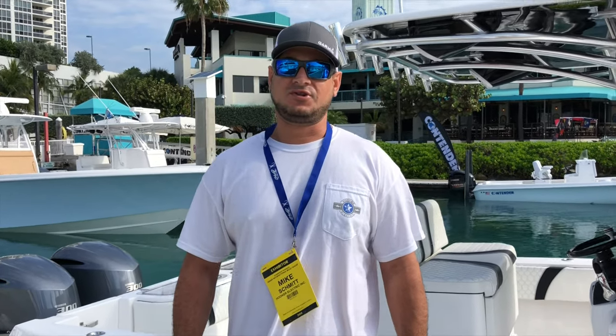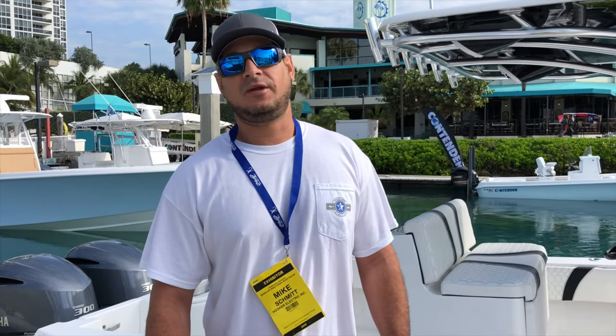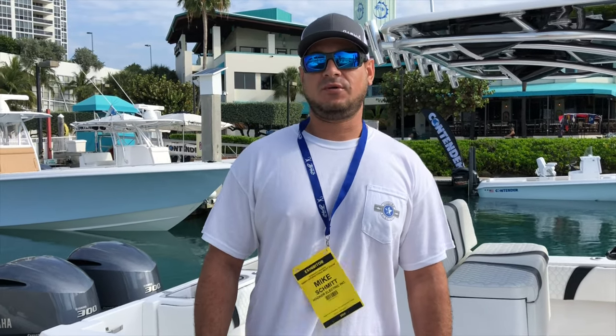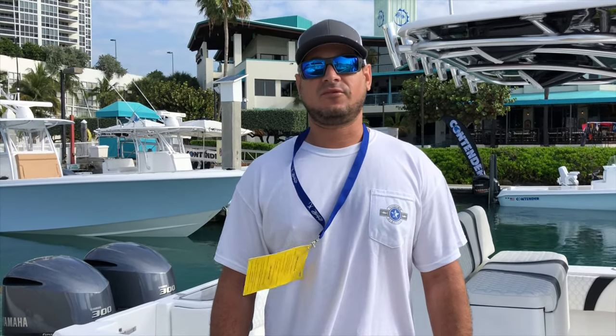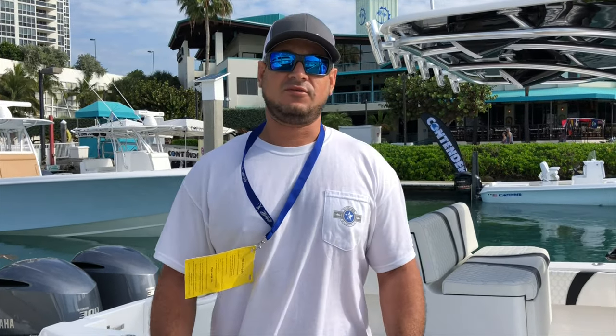What's going on guys? Mike Schmet here with Hooker Electric. We're down here at Monte's Marina. We've got the contenders all lined up. Today we're going to show you some of the Hooker Electric Liveball systems. We have a 32 and a 39 we're going to show you, so stay tuned.